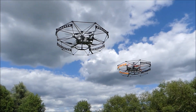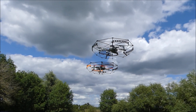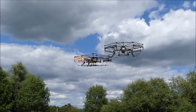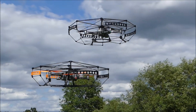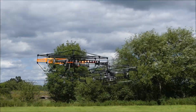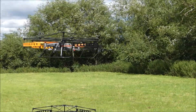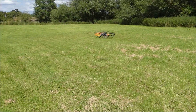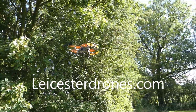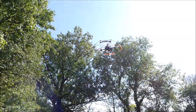We've got two drone cages now and we're going to bump into each other. Oh my God — the ultimate test! Both drones collide and survive.